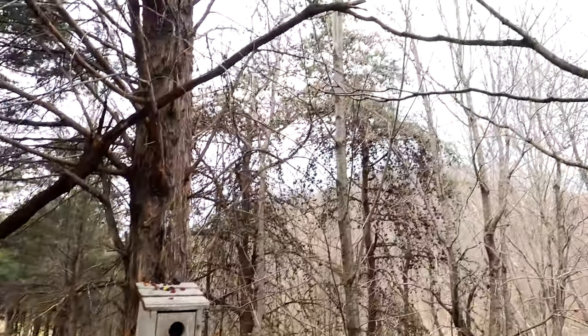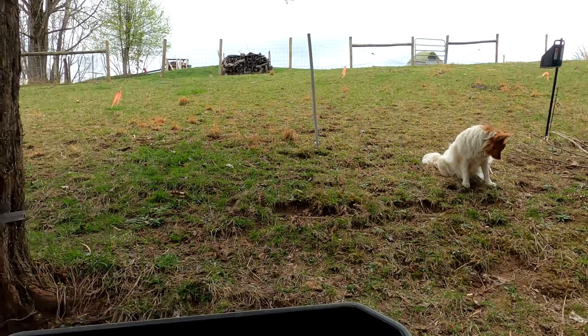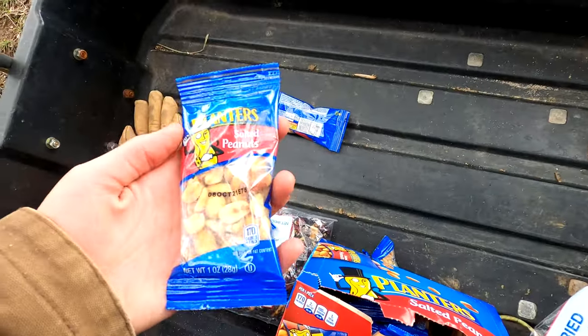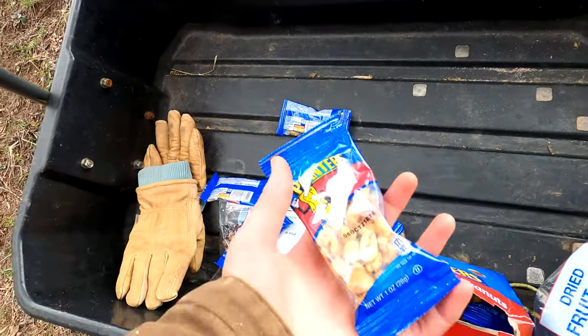Whoa, there's a peanut hatch! The chickadees are getting pretty close to me — they're hungry. I've got Planters salted peanuts, got a lot of these — 24 packs.